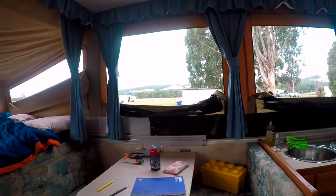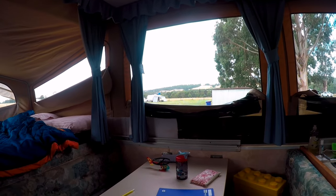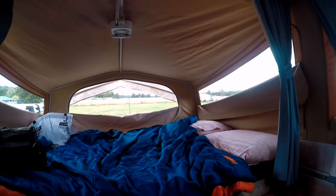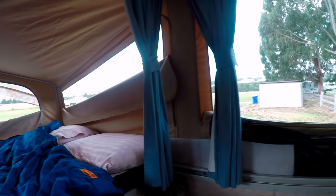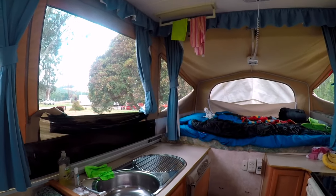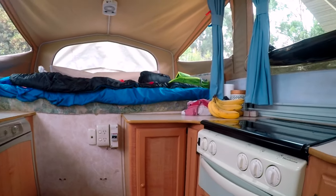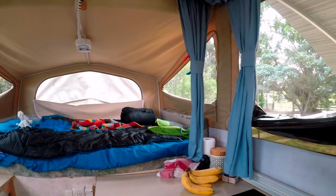Welcome to our little abode. This is our dining area, our bed, and our kitchen area — sink, fridge, a little bit of storage, grill, and stovetop, and of course Henry's bed.